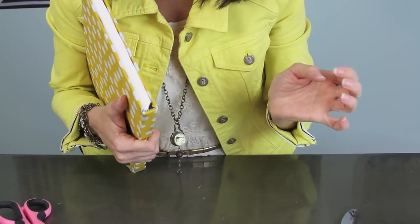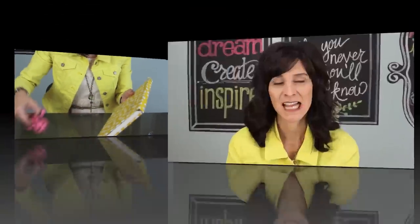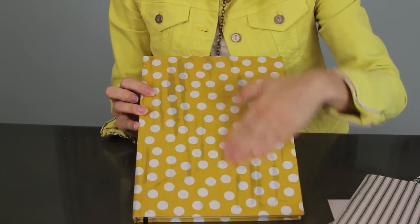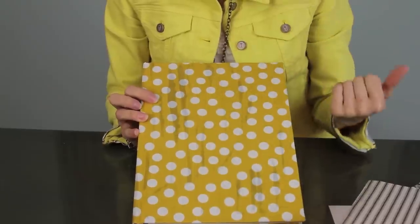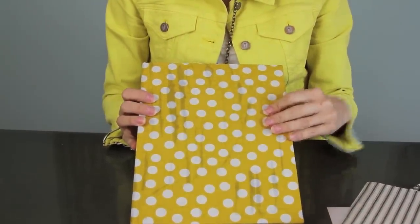And voila! Then repeat the same process on the other end. You can see this looks a little streaky on here — that's just where the glue has not dried yet; it was a little bit thicker in those spots. When I take the final pictures you guys can see how that will look.